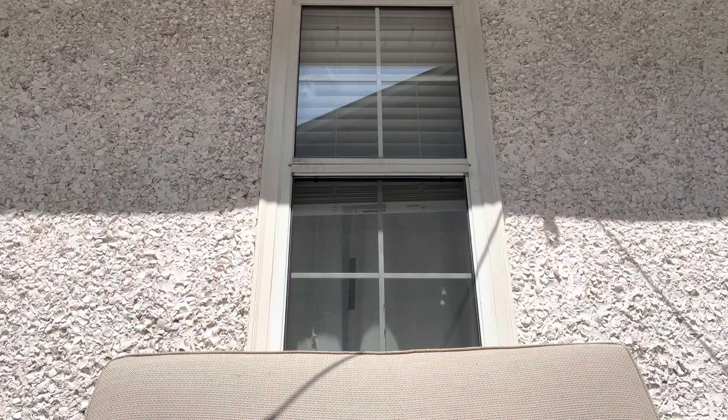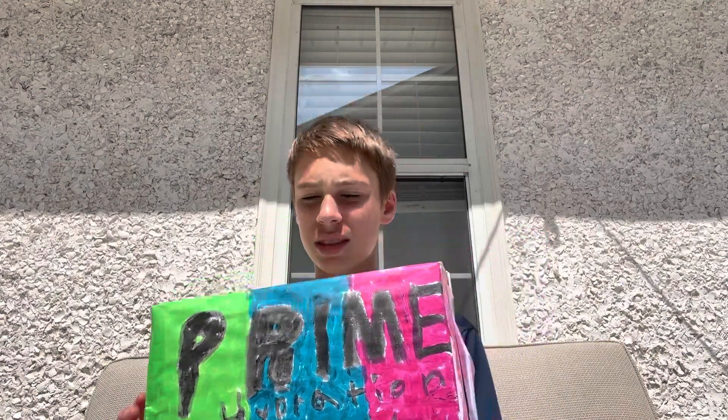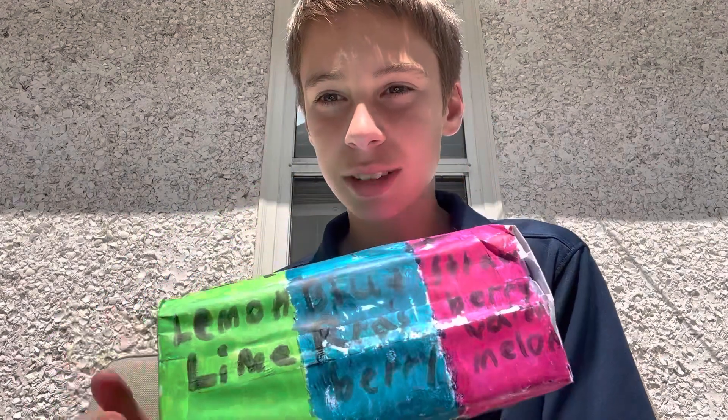We got a package! That's right guys, we have a Prime box — custom made, right here. Prime hydration, three flavors. It's a Prime taste-testing box, so if you don't know if you like Prime, we got three flavors: lemon lime, blue raspberry, and strawberry watermelon.